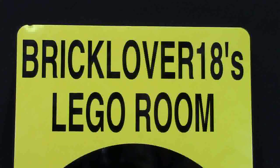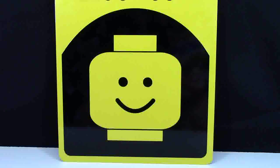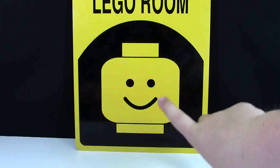Moving down from the BrickLover18's LEGO Room, there's this LEGO face. This is like the standard LEGO face, but it's actually got more of a smile to it, which I think is really good for a LEGO room because when you think of LEGO and you think of a LEGO room, you don't want to be sad or have a half smile — you want to have a big, happy smile. And this sign does a great job of that.